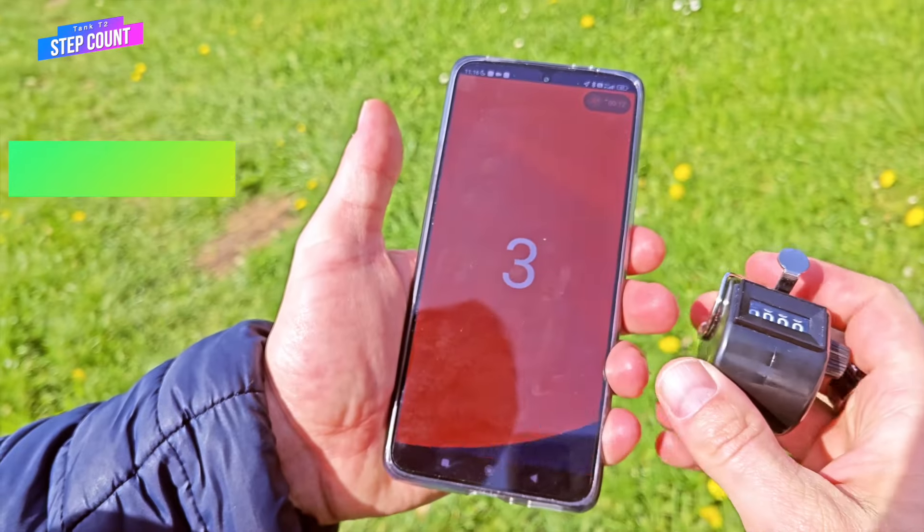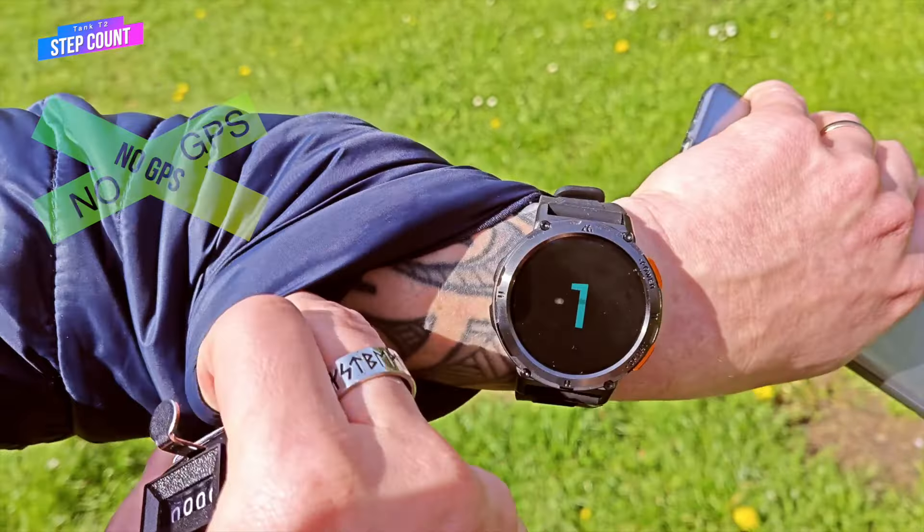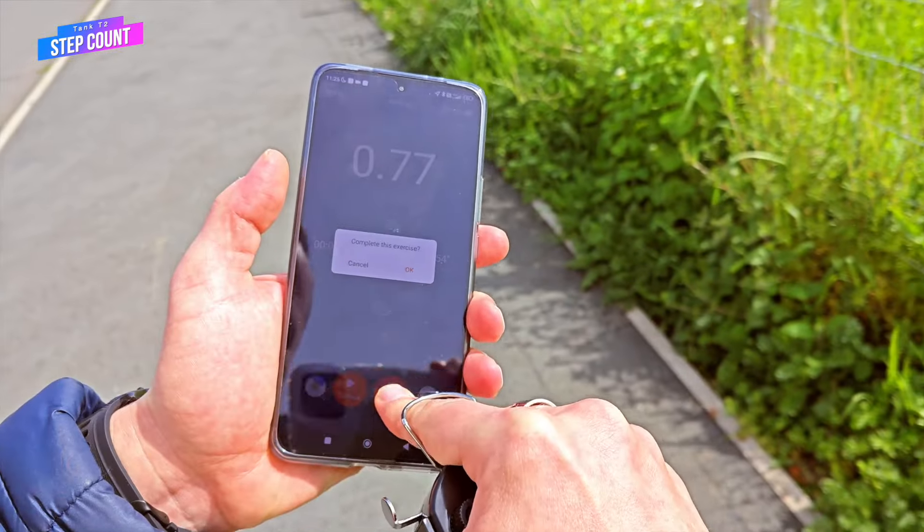Unfortunately, the T2 does not have built-in GPS, but I can track my GPS route when starting a walking or running exercise from the app level — the app then takes the GPS location from my phone.